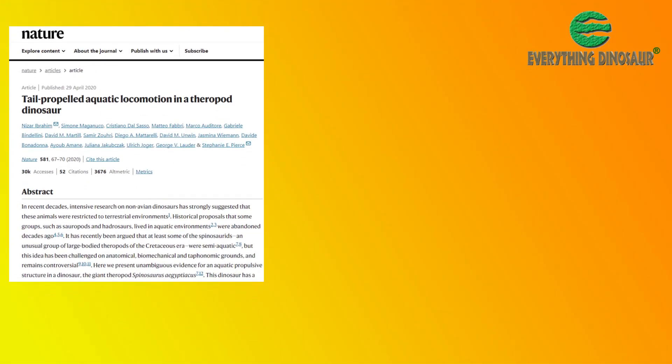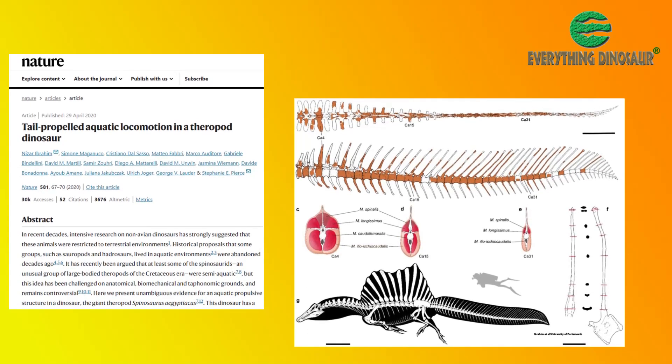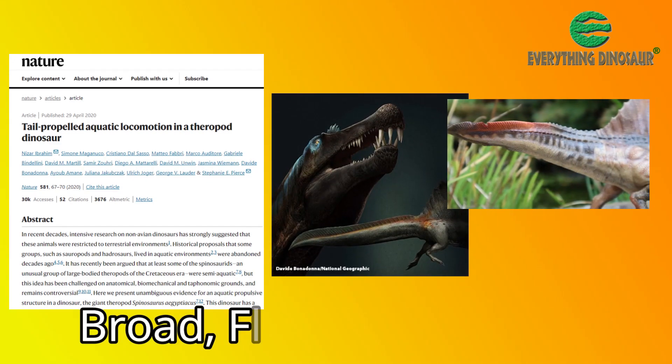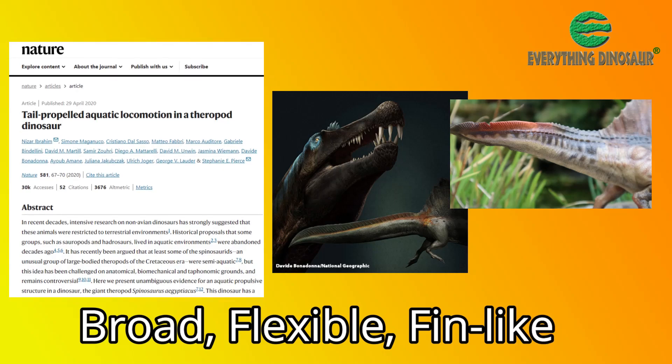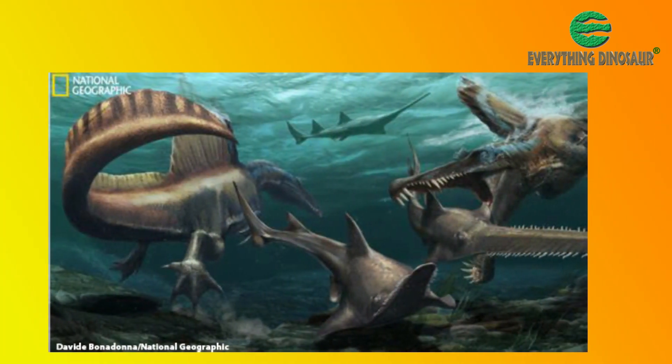A paper published in 2020 described tail bones that had been found in 2018. These caudal vertebrae indicated that the tail of Spinosaurus was broad, flexible, and fin-like. The researchers concluded that the tail was well adapted to propel Spinosaurus through water.